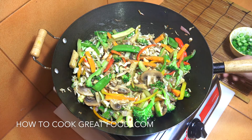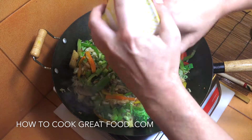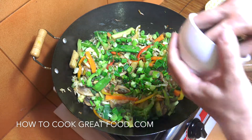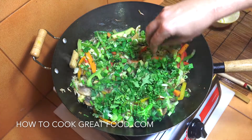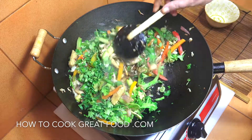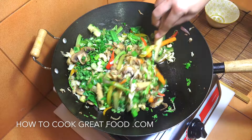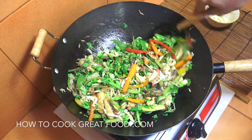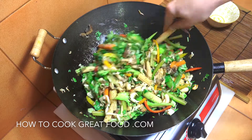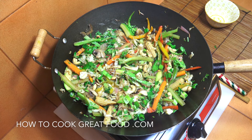Superb — off goes the heat. In goes a big handful of green onions, or scallions, or spring onions, and fresh chopped cilantro. Give that a mix and we're done. We've got a really lovely simple vegetarian and vegan vegetable stir fry. Hope you enjoy that. Don't forget to subscribe to our channel — we'll see you soon. Lots of love.